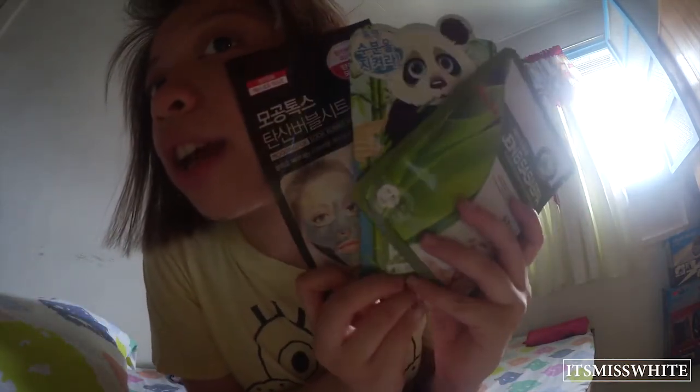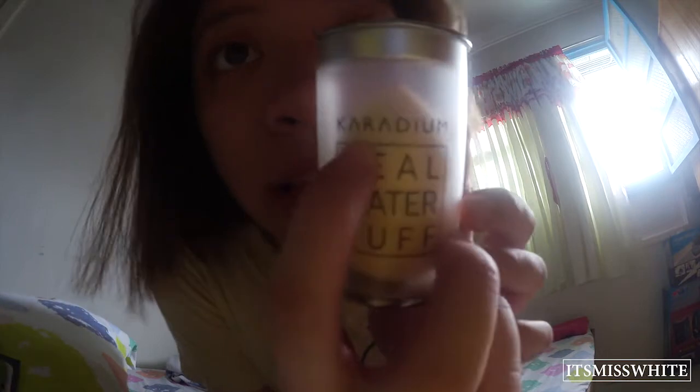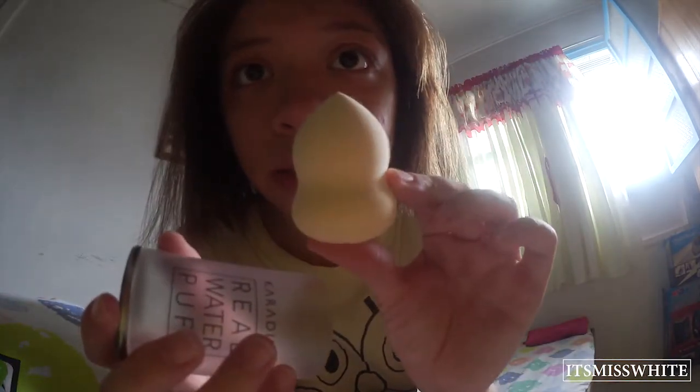This is everything for the face masks. The next one is the Cara Doom Real Water Puff. It's a sponge — kind of like the Beauty Blender ones — and it's in the color yellow.